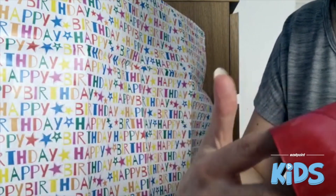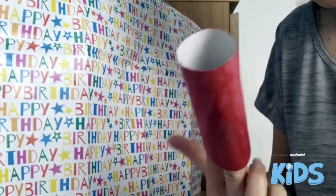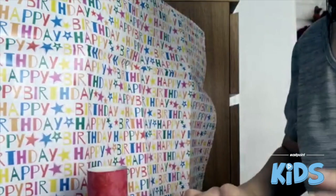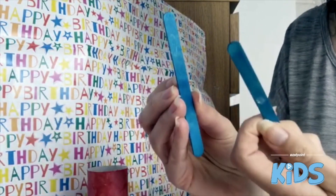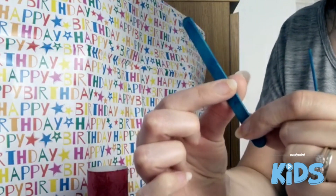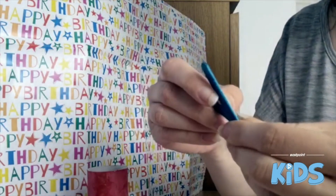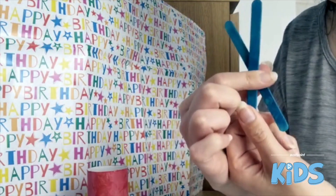You just want to have the ninja completely covered. Then leave that to dry for a bit. While it's drying, get your lollipop sticks and put a little bit of blue tack on them just to secure them, then stick them together to make a little X shape for his nunchucks.